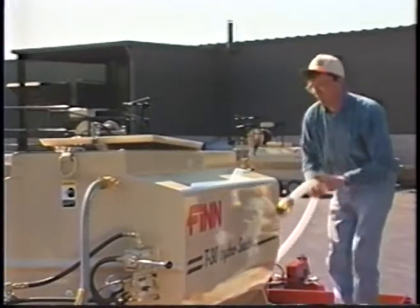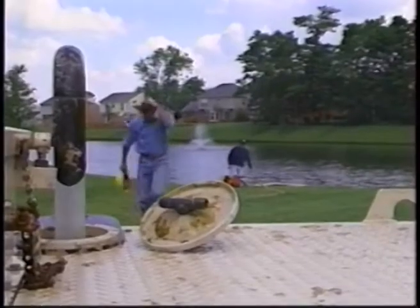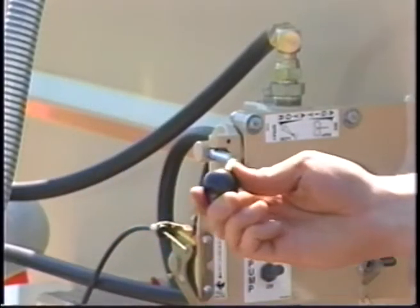Now begin filling the tank with fresh water to about the halfway point or when it reaches the agitator shaft. Tanks may be filled from a stream or pond with a filler pump and suction strainer. When water reaches the proper level, move the agitator into the full reverse position.